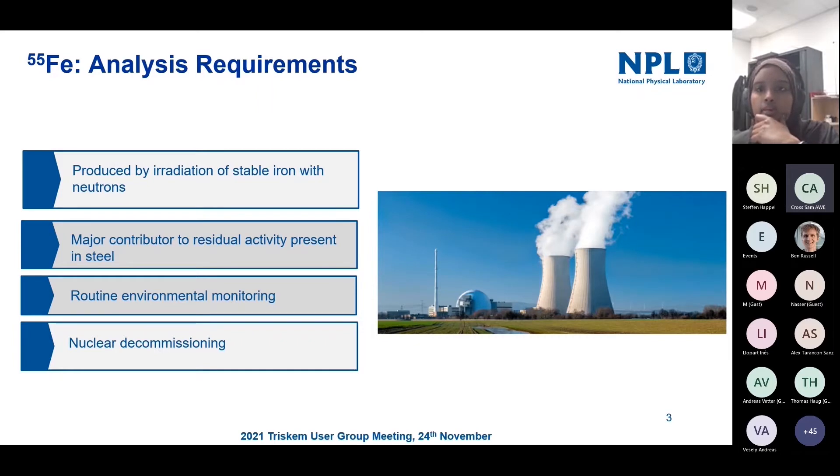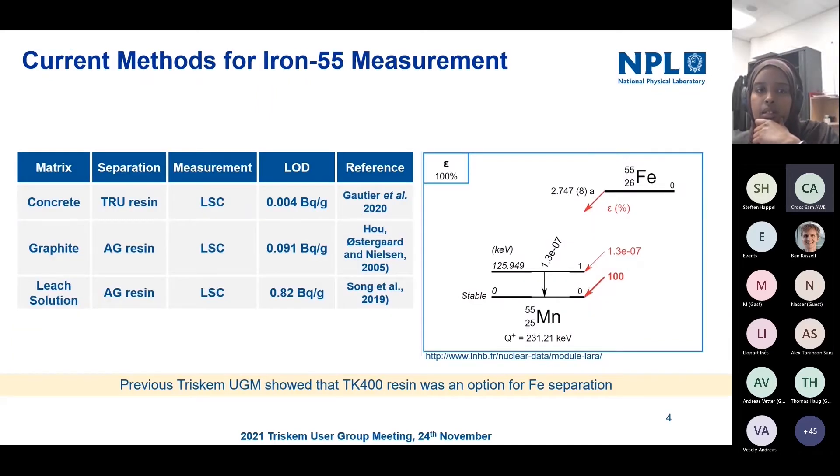Some of the current methods available are summarized here, which were also presented in the earlier talk. Most of the methods are a combination of anion exchange resins in combination with TRU resin. However, as was mentioned earlier and covered in Triskem's user group meeting last year, TK400 is a good alternative option for iron separation.